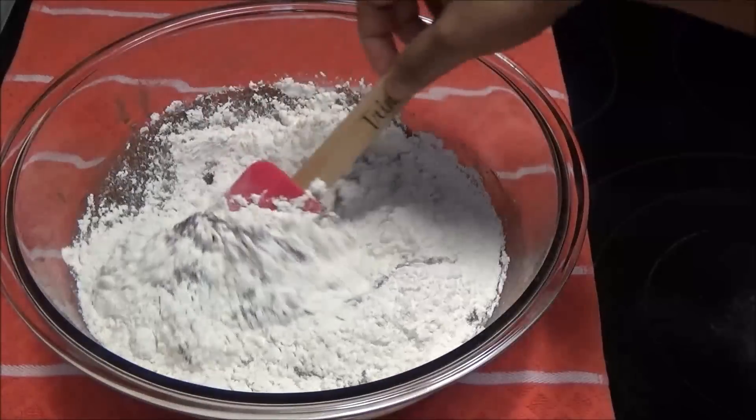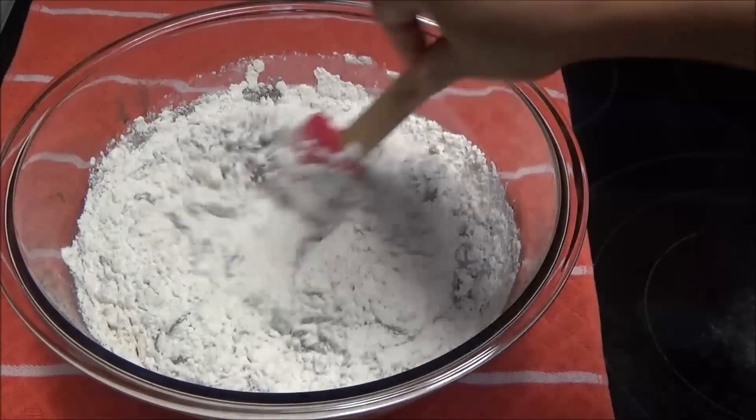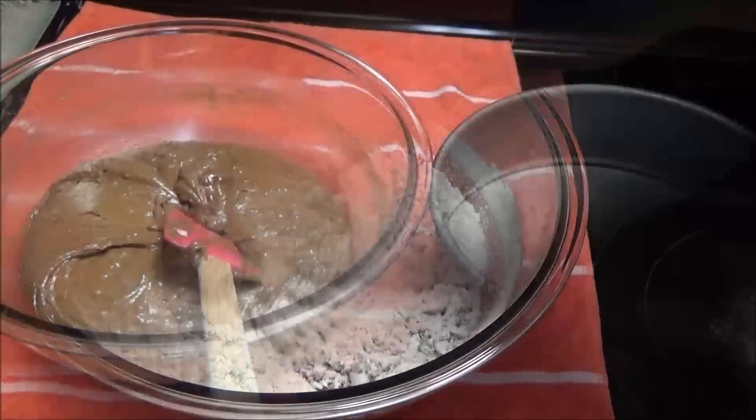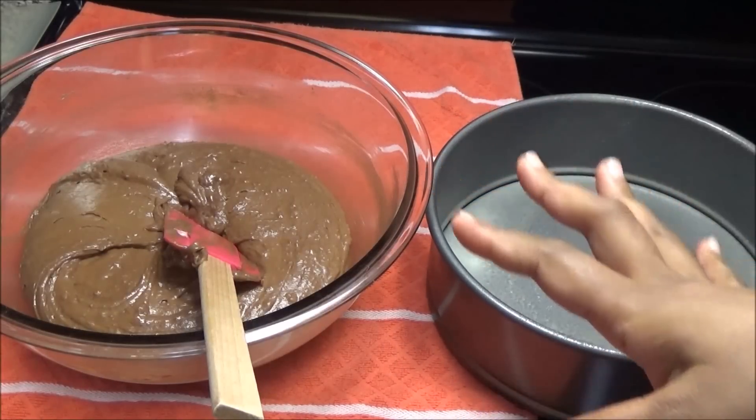She did tell me that it is a thin batter, so don't worry if it's too thin — it should be fine. I'm going to be using my springform pan for this, but you can use any type of baking pan that you like.